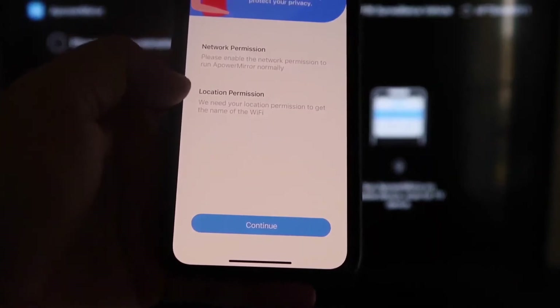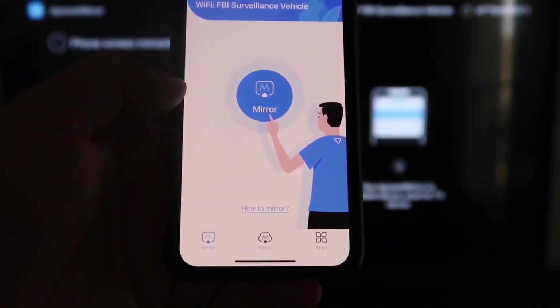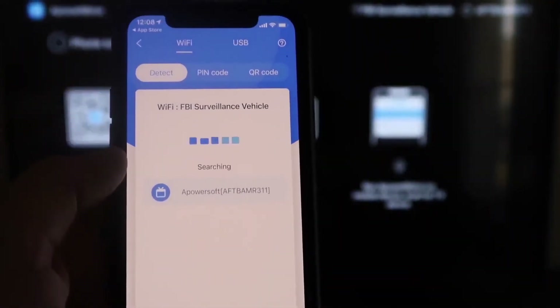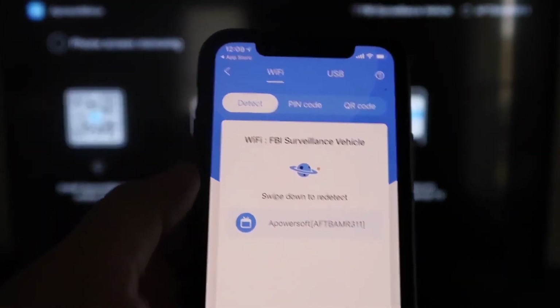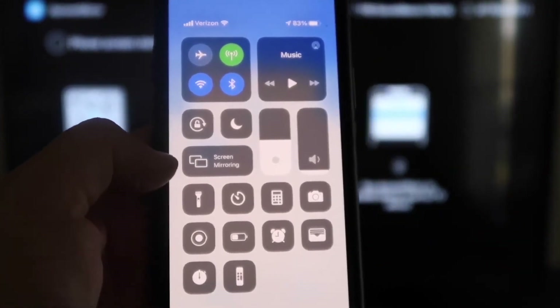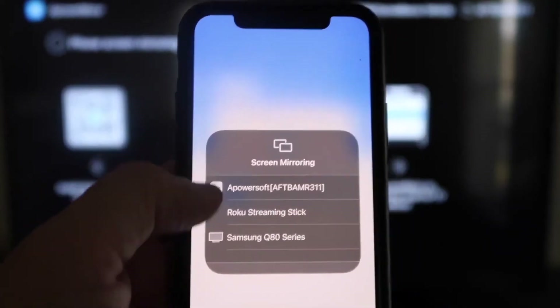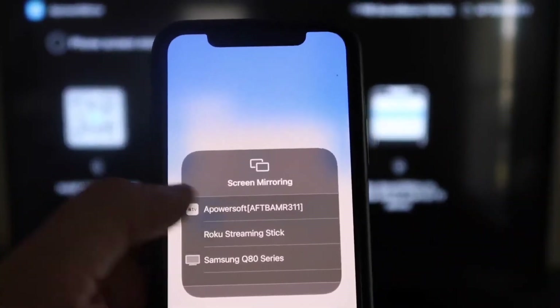It'll ask for network and location permission — click Continue and then Allow while using app. It'll then recognize the Wi-Fi connection. Next, tap the middle Mirror button on your iPhone; it'll search your Wi-Fi network and find an icon that says A-Power Mirror. Then swipe down from the top right corner of your iPhone, tap Screen Mirroring, and at the very top you'll see A-Power Soft — that's what's talking with the app on your Fire Stick. Tap on that, and you're now mirroring directly to the TV.